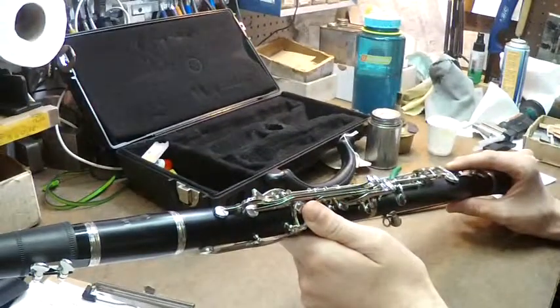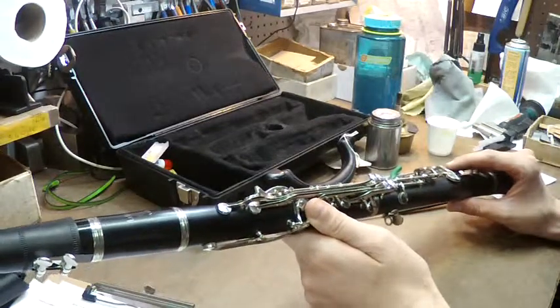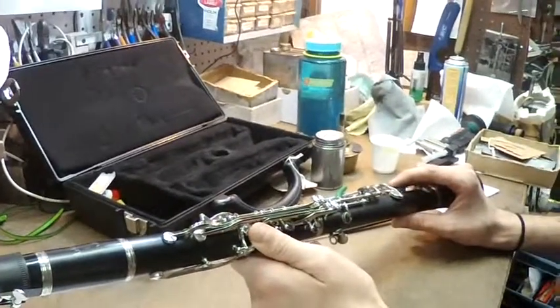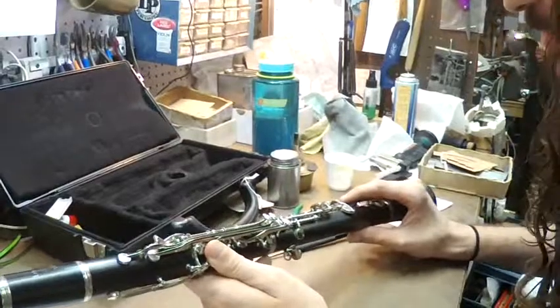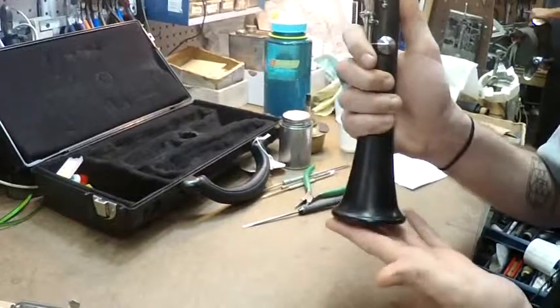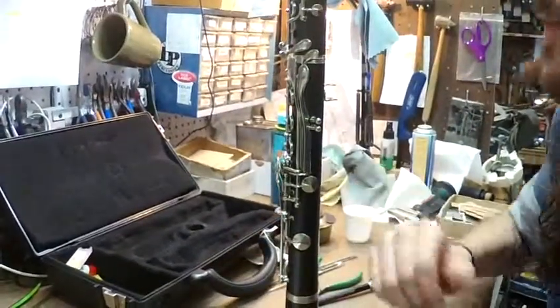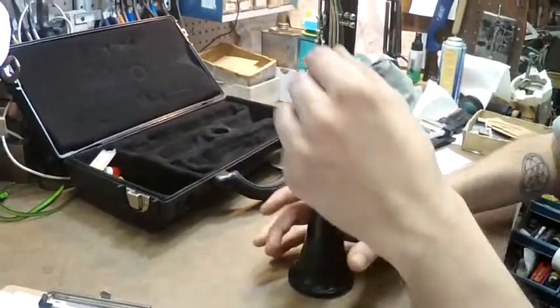The final thing is when you have to get up from your seat and put your instrument down — that gets instruments into the shop because they fall over and keys bend. You see this wonderful bell — it looks like it could just sit right here, and it can. But the problem is something's going to bump into it and it will fall, and you'll be coming to see me.